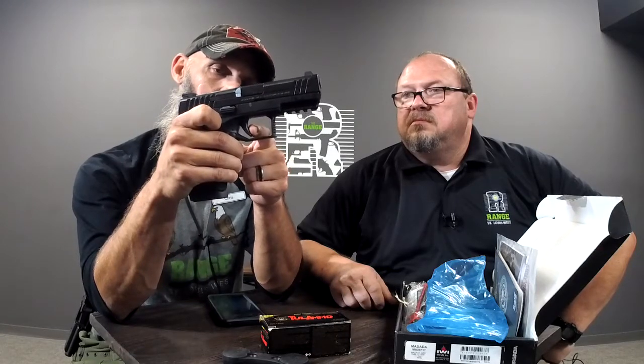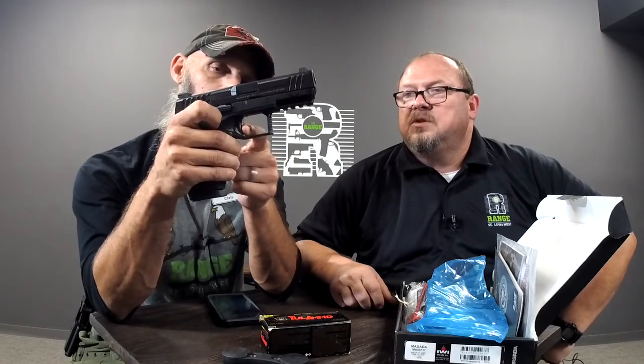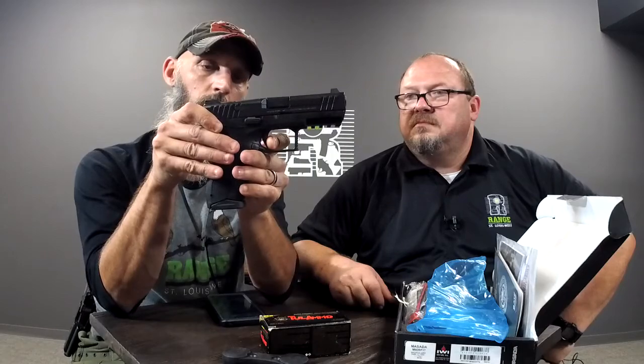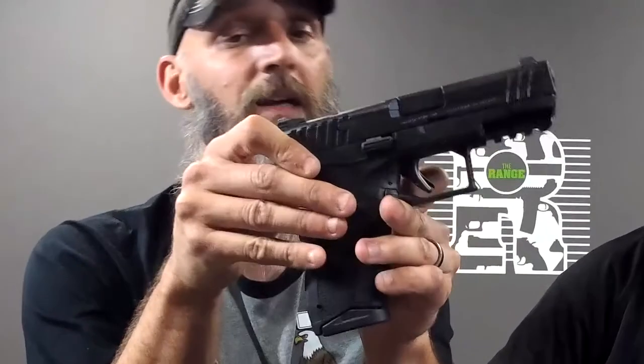The reset is kind of long but right back into it. It's a really nice-feeling trigger. I like the overall — it points well. It's got three-dot sights similar to Smith & Wesson's setup. I like the location of the slide stop. I'm not a slide-stop user when doing reloads, but if you are that person, it's nice and oversized, you can really get to it, and it's ambi. I like ambi a lot. It can be used as a slide release — nice little gun.